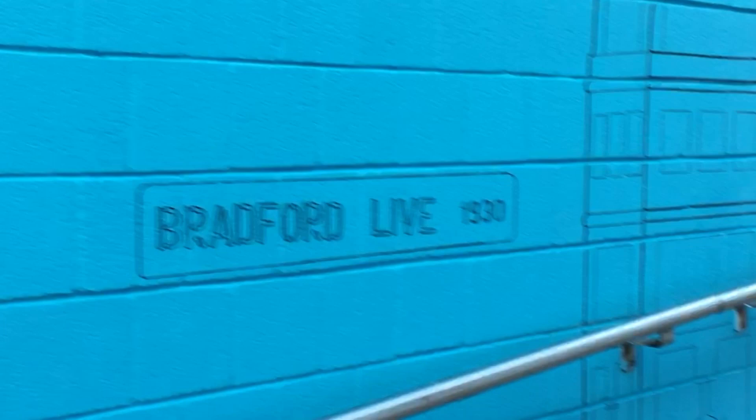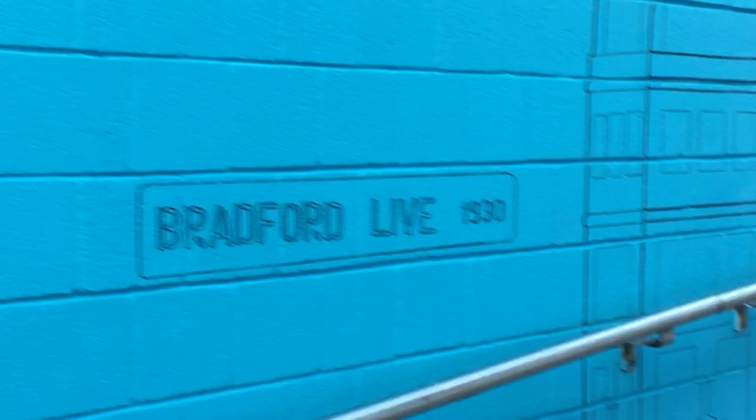Go and check it out for yourself — it's at the Bradford interchange, just immediately upon leaving the station you'll see it. It's there for all of you to enjoy. I'll see you next time — take care, bye bye.